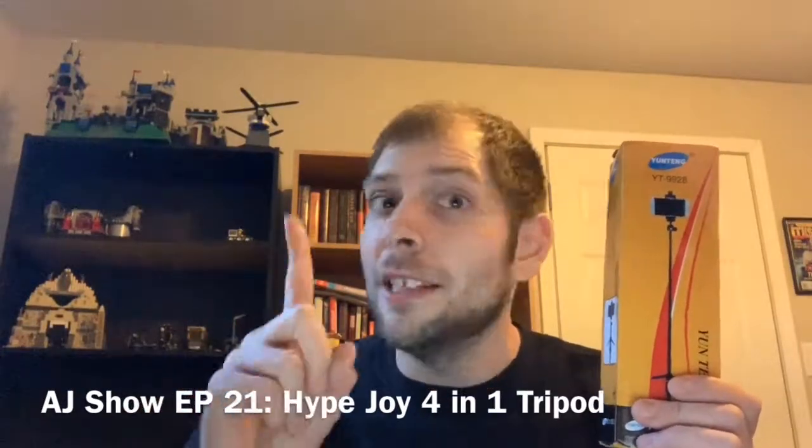What's going on world, AJ here. Today on the show we're going to talk about this product right here. The box is very deceiving — I went online to hypejoy.com and I saw the ads on social media, Instagram specifically. I saw this tripod, I needed a new tripod, and it's a Perfect Shot four-in-one selfie stick tripod that I bought for $26.95 US dollars, on sale from $39.99.